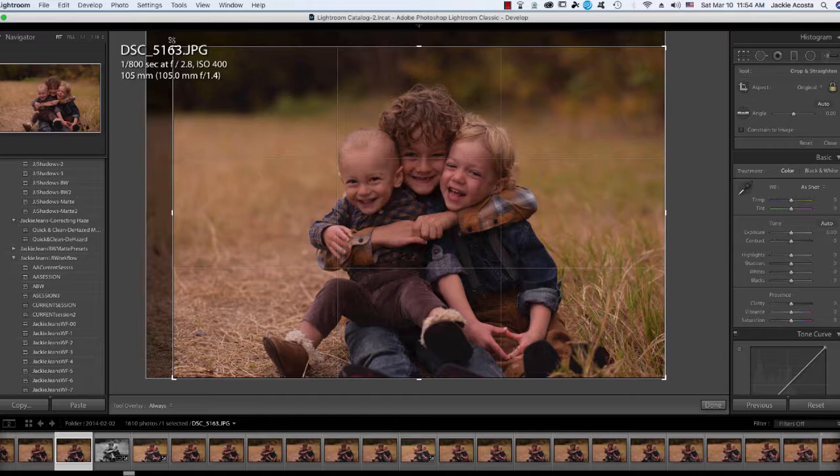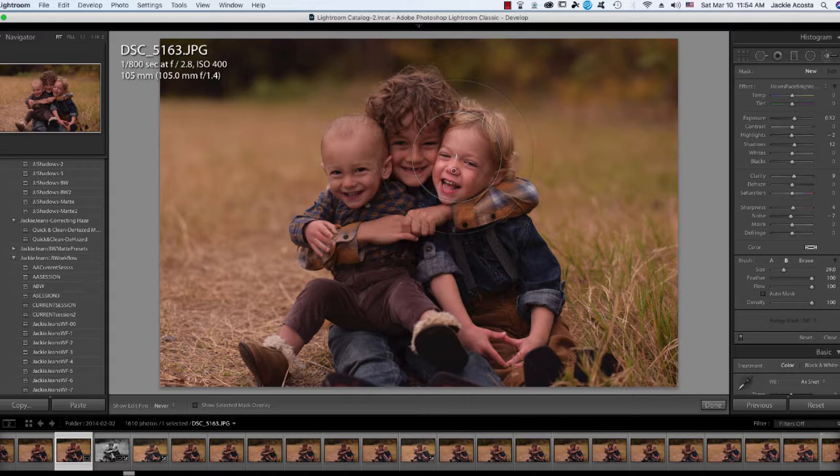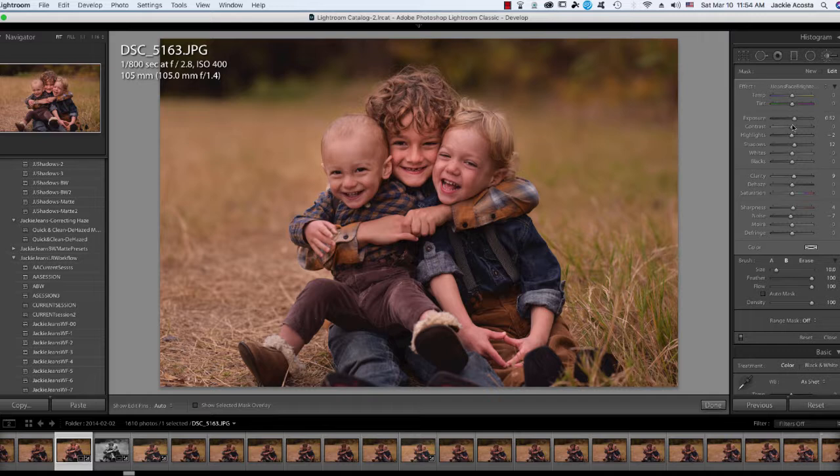First thing I'm going to do is bring in the crop, and I'm going to go ahead and pull one of my brushes — this is just a face brightening one — to get these guys a little bit brighter. I'll make my brush a little bit smaller, and his is a little bit darker just because he's kind of hidden between these guys.